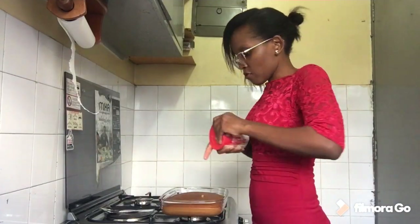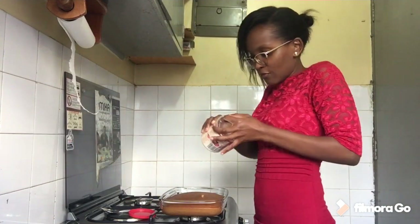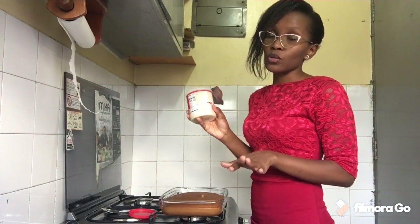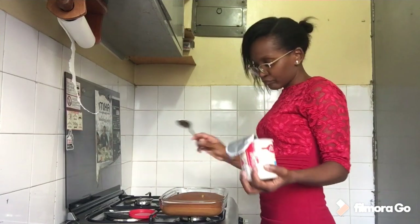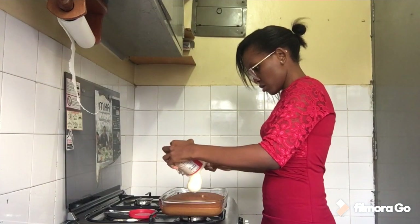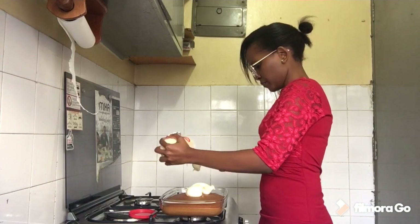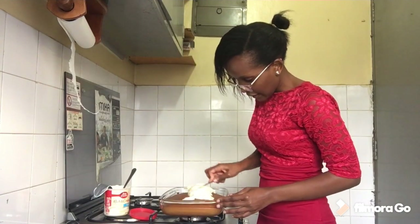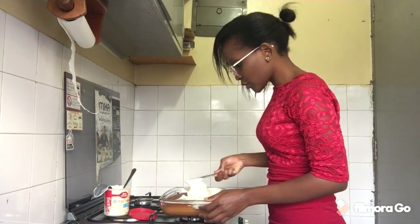Our cake is now cooled and we are going to open up our frosting and do the frosting — this is what I'm excited about! The frosting also has instructions on how you're supposed to apply it. I'm going to scoop some — I don't think I'll need all of it — and lather it all over the cake. I've done about two large scoops, so let's try and cover the cake now. I'm not a professional baker but look at that!